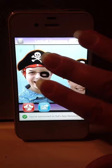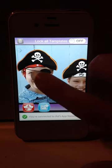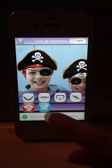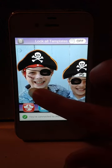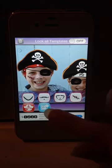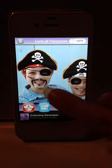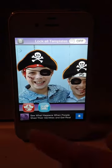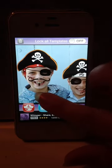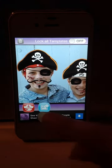Finish. A couple more finishing touches. I don't think I like that one — I'm going to use the trash can to get rid of the last template you placed. Hit the trash can, let's try a different one. Yeah, that's better. And the picture's done, and I'm ready to share.